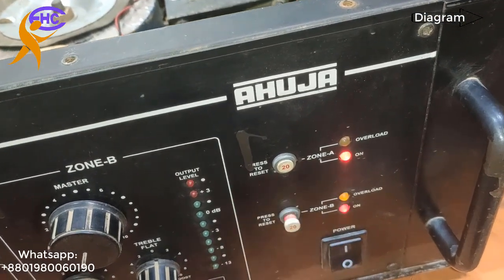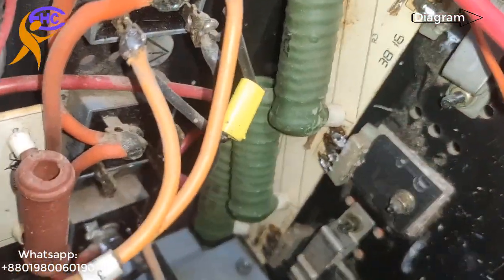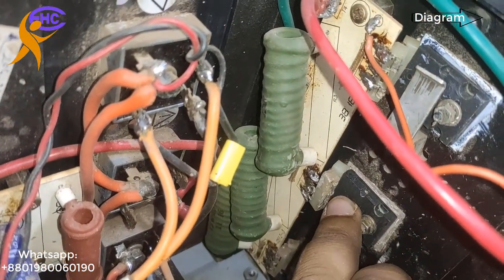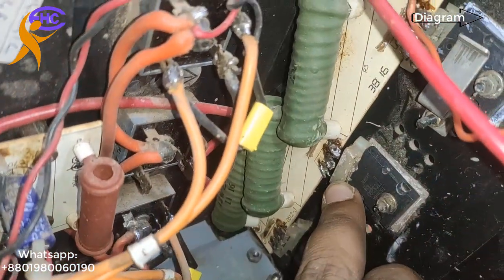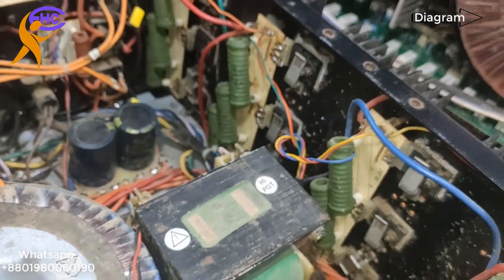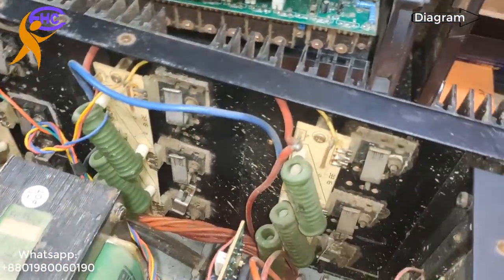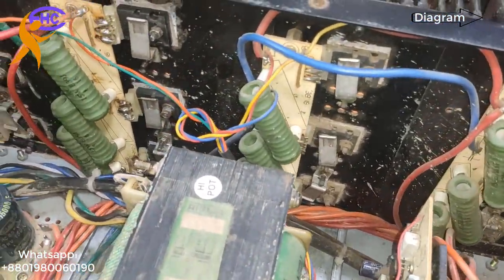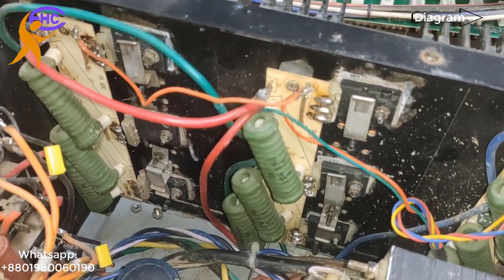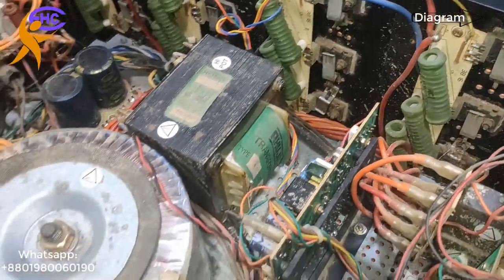That means B-side cannot work — B-side has a short. Look, the circuit breaker is always switching off. Look here, one transistor is already opened. Maybe someone wanted to repair it but couldn't. For this case, that's why people brought it to me. I need to check first. This is the B-side transistor — these are all transistors for the B-side. These six are for one side and these six are for another side.